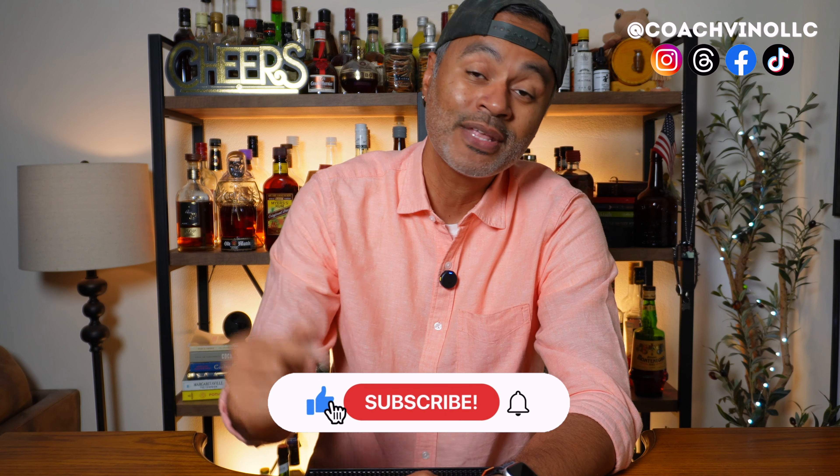I'm gonna go ahead and make that cocktail for you, but before I do that I'm gonna need you to hit that thumbs up, hit that subscribe and that notification bell so you can help Vino feed the hungry hungry algorithm. Make sure you stick around cause we're about to boogie down.